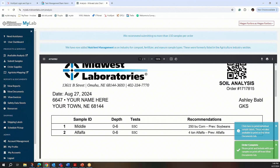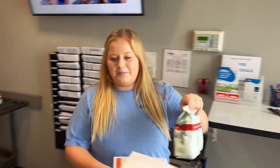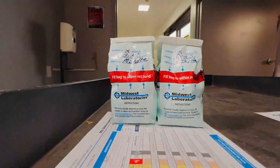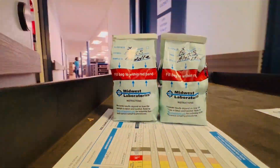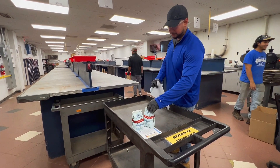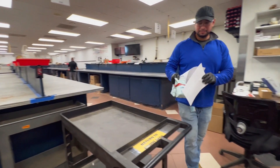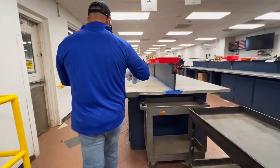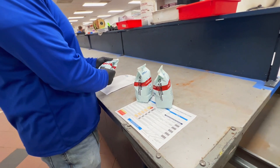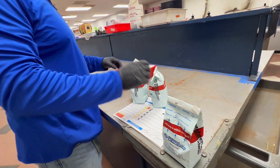Once we have your samples and your paperwork, we will take your samples back to our receiving area. Our receiving team will prep the soil into their trays and get ready for grinding down your sample, then get the samples ready to be sent to the soil lab with your paperwork — so that all travels together. Within three to four business days, those will be completed and sent to you through email, as well as viewable in the portal under the View Reports tab.